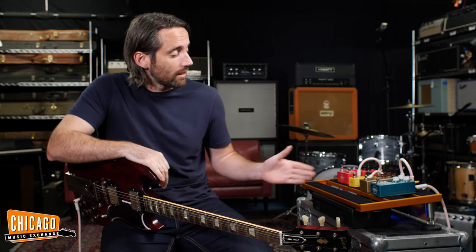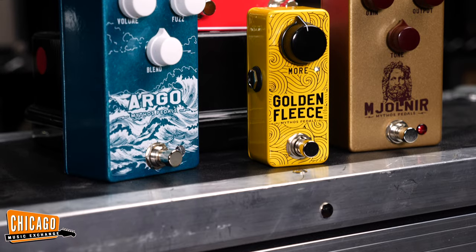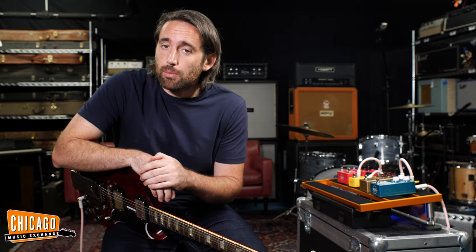Hi folks, Nathaniel here at Chicago Music Exchange. We are very excited to announce that we are now a dealer of Mythos pedals, and today we thought we'd take a look at some of our favorite pedals from their range. Mythos pedals were started by Zach Broyles down in Nashville, Tennessee, and all of the pedals are handmade with the goal of offering affordable vintage-inspired pedals that recreate those classic tones that you're hearing on record and in your head.